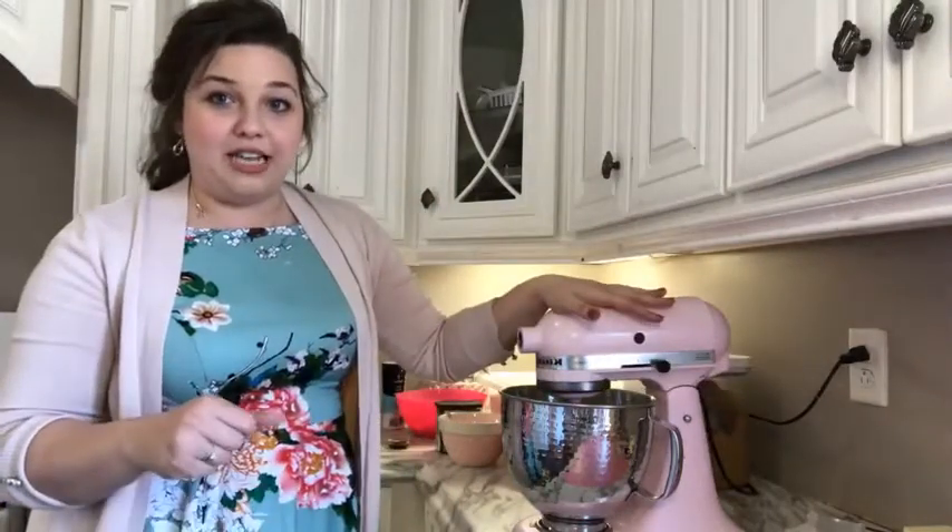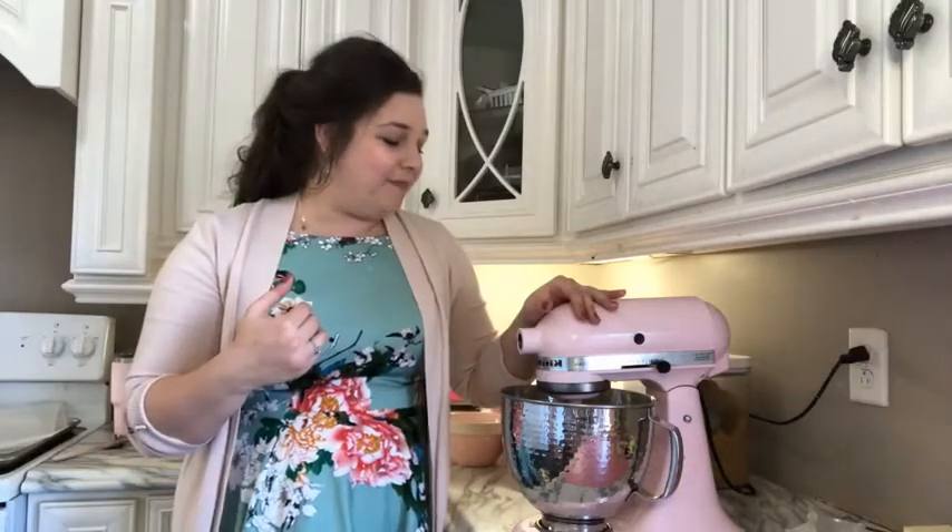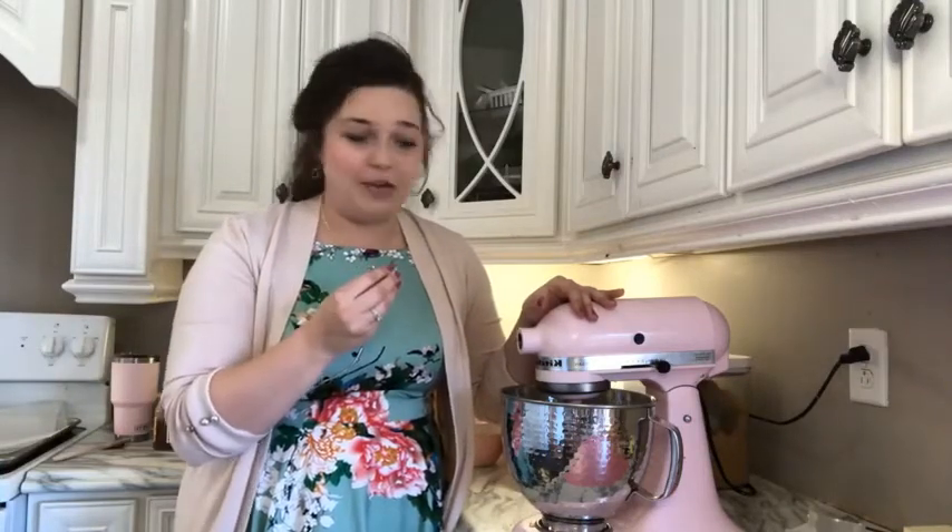I'm going to cream the butter and sugar together. A lot of people read 'cream them together' and think mix them together, but if you let them cream together — beat them and let that sugar aerate the butter until it's completely white, the color of cream — that's what it means. It's supposed to look like cream when you're done. It starts to turn less yellow, more white because of the air incorporated by the sugar. That is what makes a really soft, chewy cookie with that yummy bite to it.